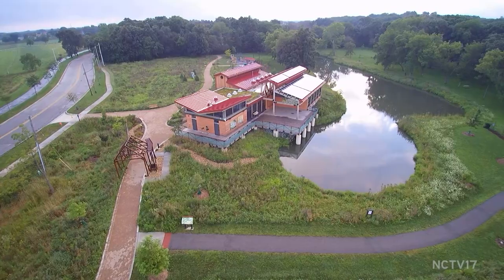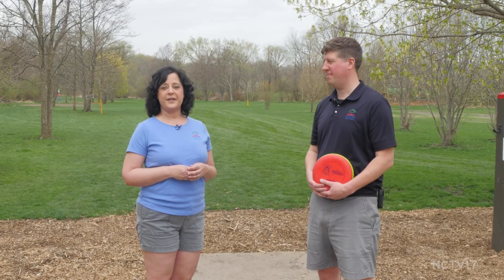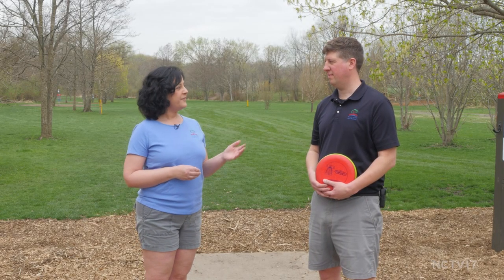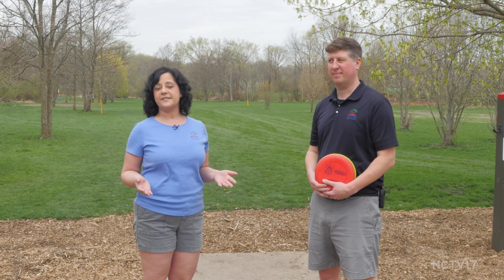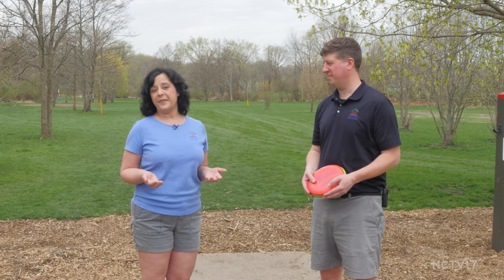I'm Samira Luthman from the Naperville Park District and welcome to Park It! Today I'm at beautiful Knock Knolls Park and I'm joined by our Parks Operations Manager for the South Region, John Tepper, who is also a disc golf enthusiast. I'm here today with John in the hopes that he can tell me a little bit about the game.